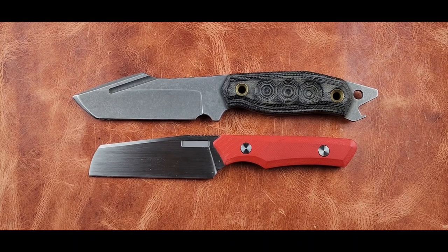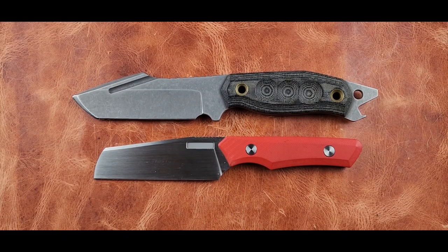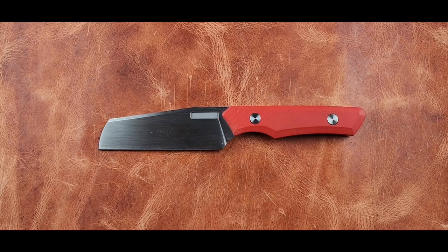If I get M390 from Rike, I know I'm getting a decent M390. M390 and 20CV are the same steel — Carpenter CTS-204P — it's one of those. They're all the same steel. Some are done really well, some very poorly. I don't know anything about Vero's heat treat, so I can't attest to their M390. I know exactly how Rike does it — I've done the shop tour.